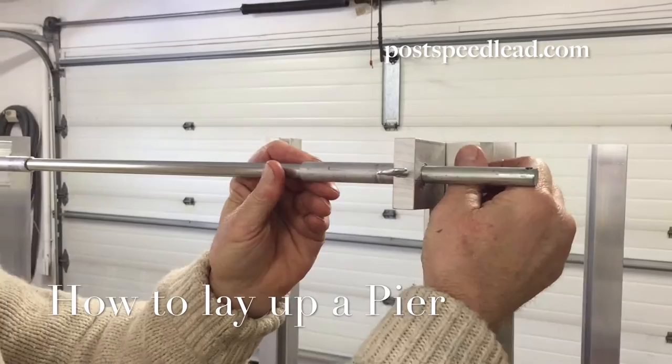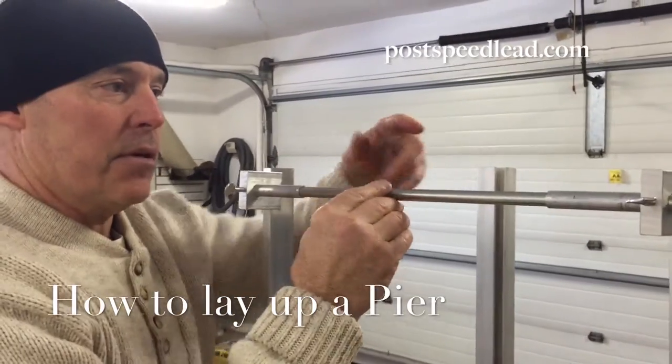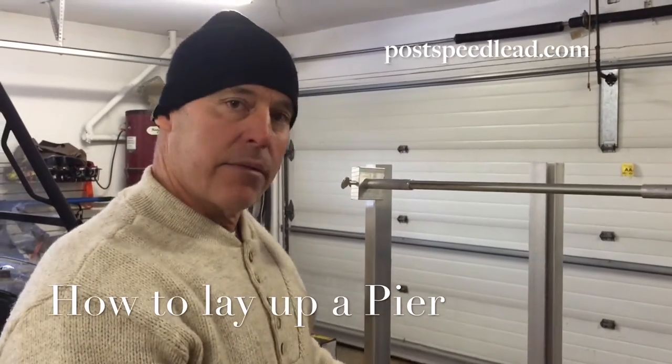Now when the three other bars are added into place and the poles are plumbed, you can put your levels away and lay brick.